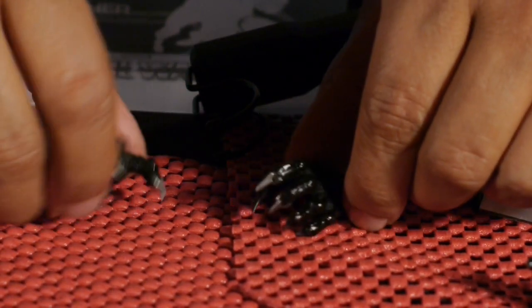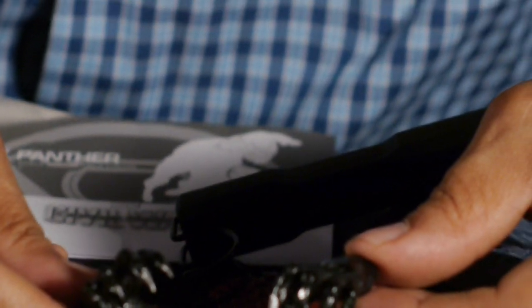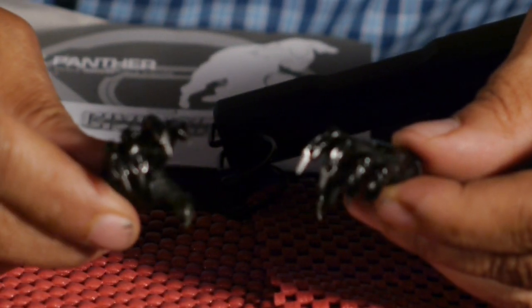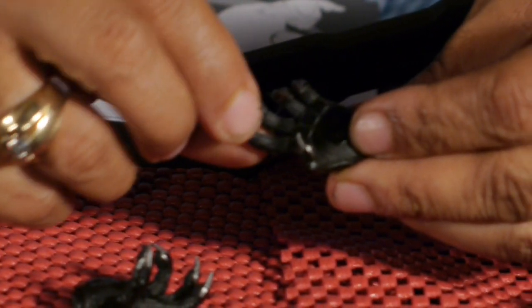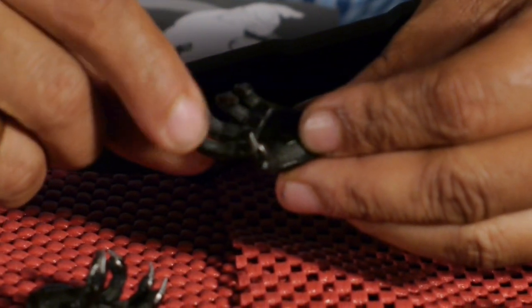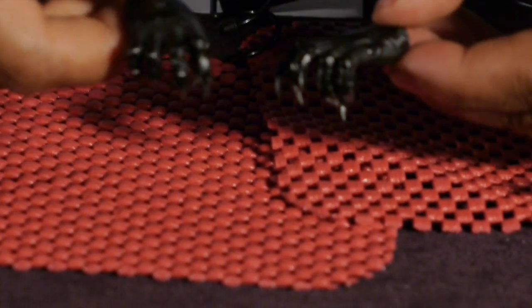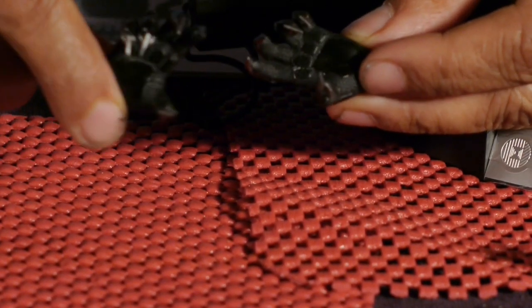And then we have the money-shot hands right here — the hands with the claws out. All you Black Panther people are probably going to display your Black Panther with the claws out. We could throw away the other hands if need be, because these are the claws right here. Nice and sharp — they look fantastic. And these nails are sharp, so if you have any kitties around playing with them or you're playing with these real close, be careful because they are sharp hard plastic. But look at the details in those gloves with the extended hands. Very nice up to the claws.